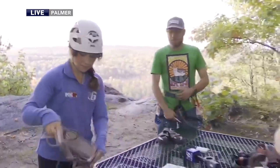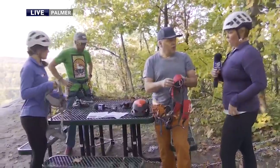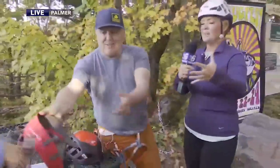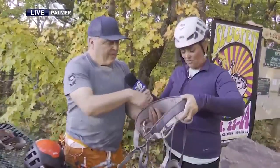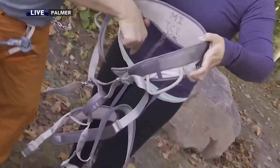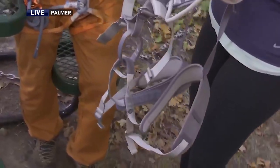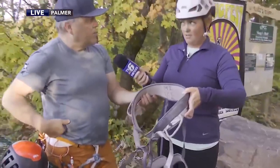Next step — the way the climber is attached to our safety system is through a harness. So the climbing harness has a waistband and two leg loops. You're going to step into it almost like you would a pair of pants — left leg through that leg loop, right leg through this one. The most important part is to bring the waist belt above the bony part of your hip.